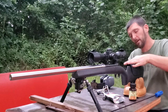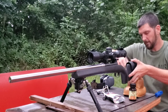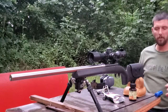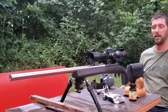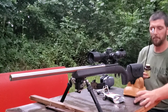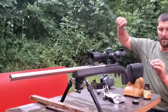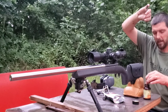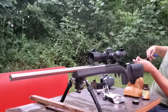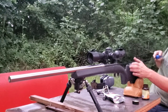I've already pulled the bolt out. I'm really liking this cheek riser, by the way — we'll do a full review on that at some point. Before I do anything, I lower the cheek riser. I have not shot any rounds through this barrel at all. I'm going to take some Hoppes #9 — nothing has been through this barrel — but just to make sure before I shoot anything, I want to get out anything left over from the manufacturing process.